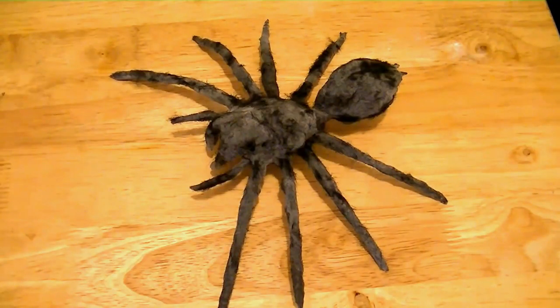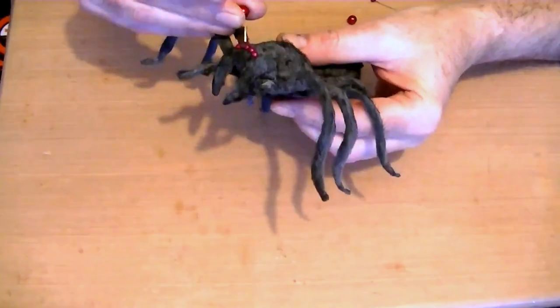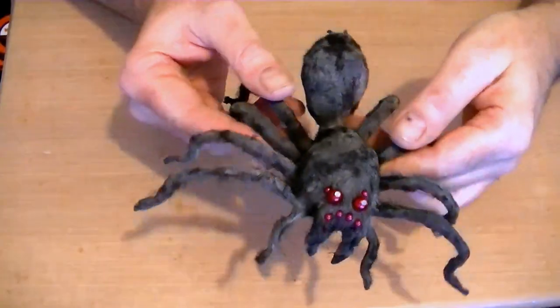Finally, I needed some eyes. I found these pins with beads on that were ideal, and a couple of larger beads that I pinned into place, and the puppet was complete.